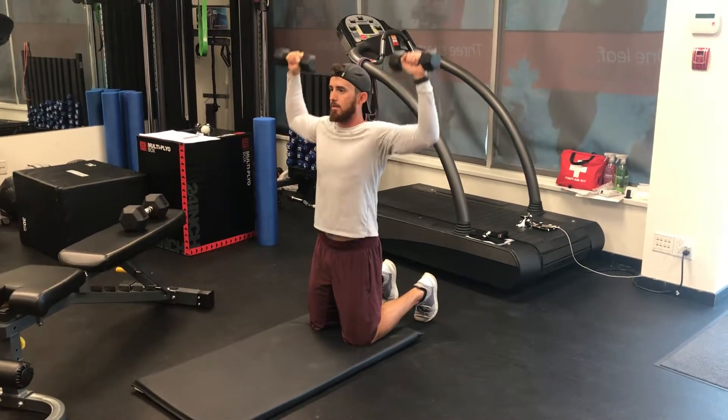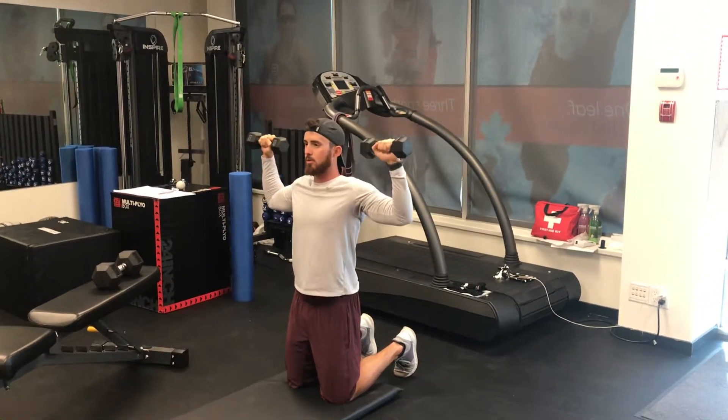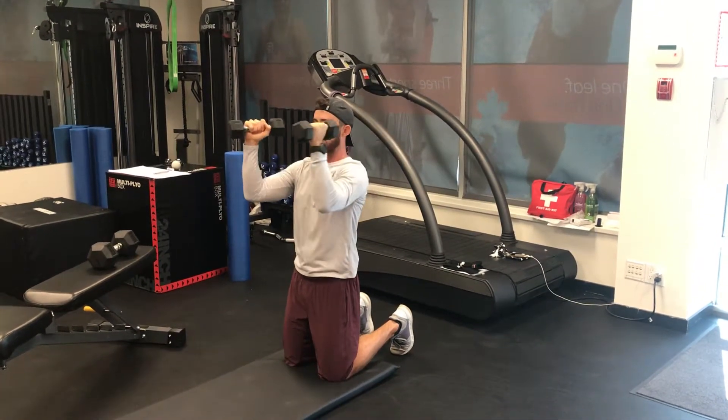You're going to retract and then press overhead. Squeeze the shoulder blades, take it up, and make sure the ribs stay down as you press up.